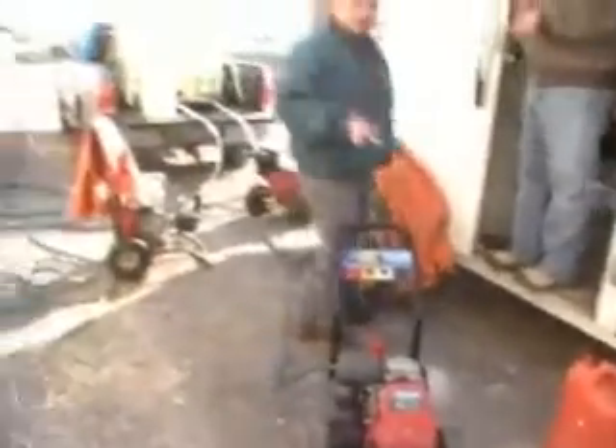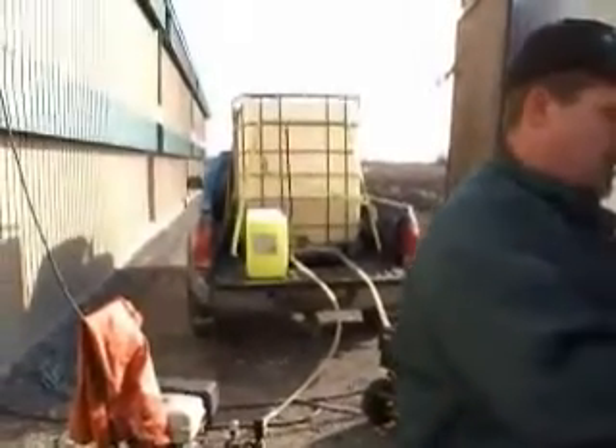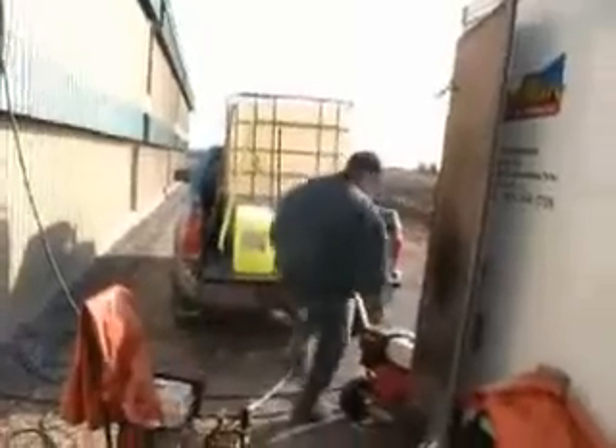Here we go again guys. We've got our little setup done here. We've got our machines ready. We're filling up our tank of water. We're going to put some of the disinfectant and soaps that the contractor wanted us to use. We're feeding the hoses to the open doors.